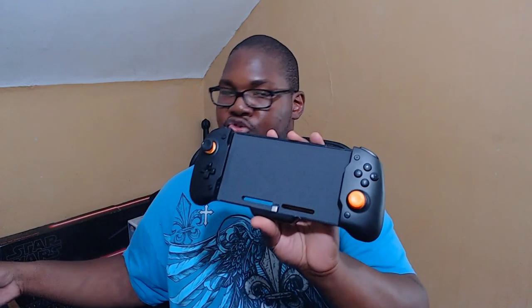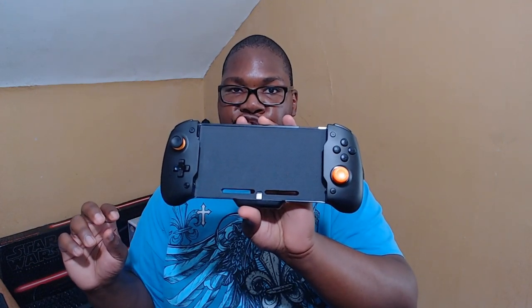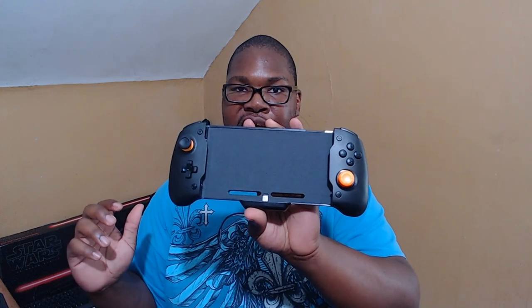Looking at the other two controllers: where the Hori Split Pad Pro gives up rumble and motion, these two have those features. The Dobe controller has motion and gyro, but it is only a wired controller, so you're not able to use it wirelessly — similar to the Hori Split Pad Pro in that regard. You'd have to plug it in and you're not able to use the home button to wake the controller up, so you'd have to use the power button. The sticks also have a slightly higher dead zone compared to the Hori Split Pad Pro.